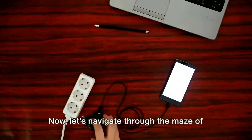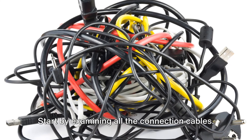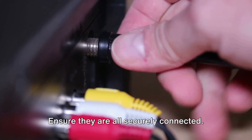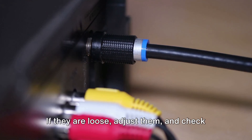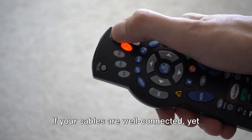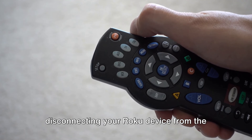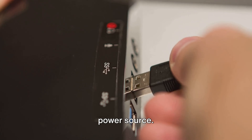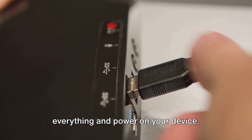Now let's navigate through troubleshooting Roku error 022. Start by examining all the connection cables — ensure they are all securely connected. If any are loose, adjust them and check if the error persists. If cables are well connected yet the error appears, try disconnecting your Roku device from the power source, waiting a few seconds, then reconnecting everything and powering on your device. Check whether the error has been resolved.